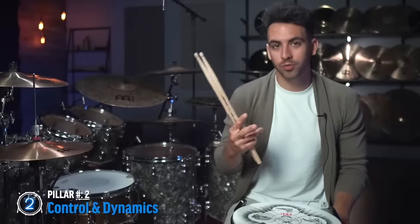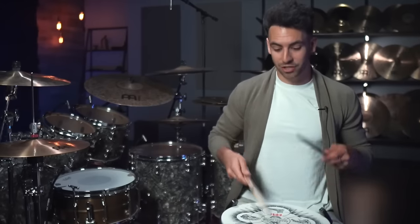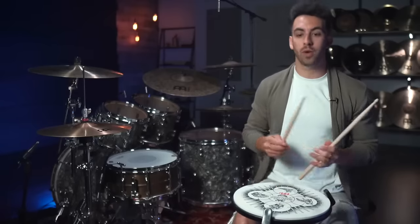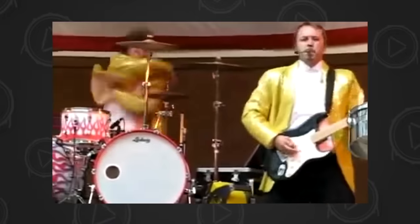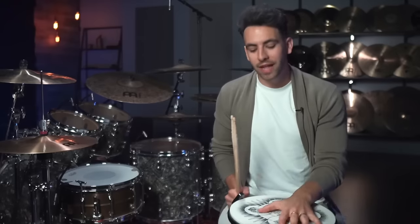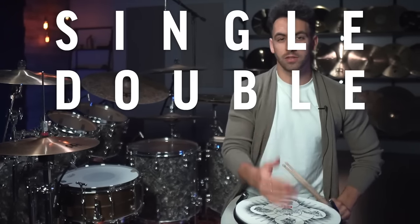Now with pillar number two, we want to be working on our dynamics and our control, because if we just have a ton of speed but we can't control it or change the dynamics, that's going to sound super sloppy. Dynamics just refers to how soft or how loud you are playing your drums. If you're only playing loud, you're not a very dynamic drummer. If you can play really quiet, medium, and loud, your dynamics are great. The exercise for this is called the single double pyramid.